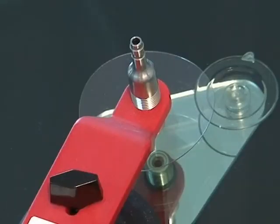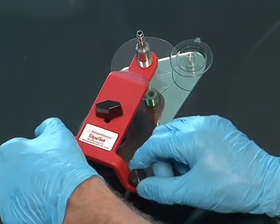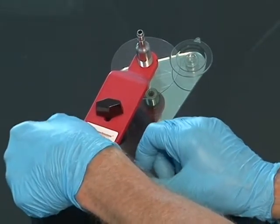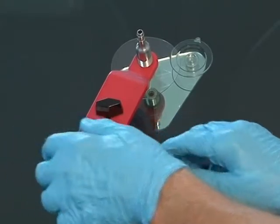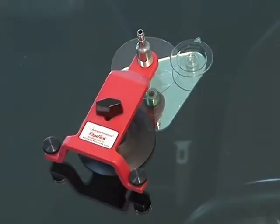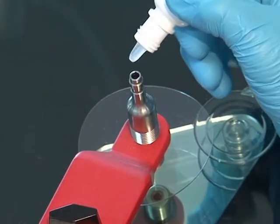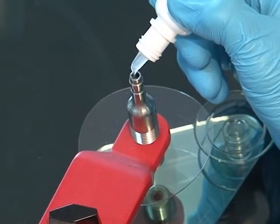Once the injector's O-ring is touching the glass surface and orientated correctly, screw the rear stabilizers down equally until the O-ring is applying just enough pressure to create an airtight seal. Snug, but not over torqued. Choose the appropriate resin and place a few drops, three to five, into the injector tube.